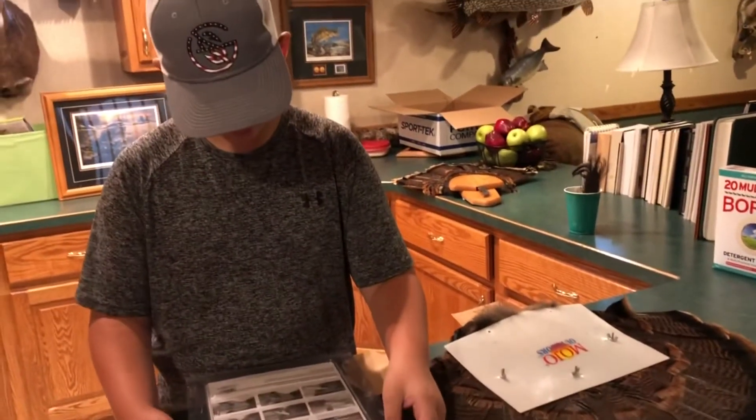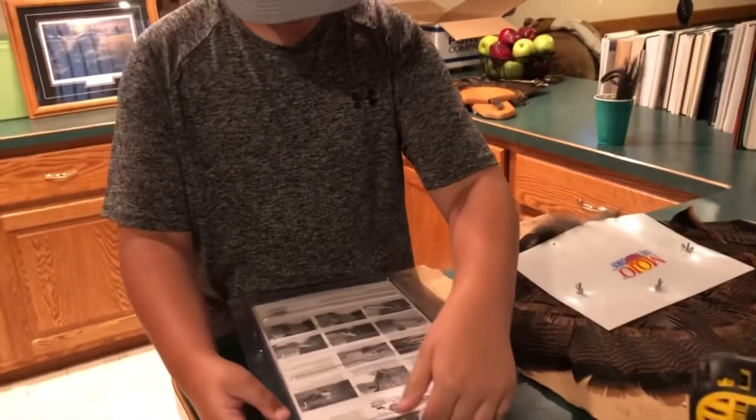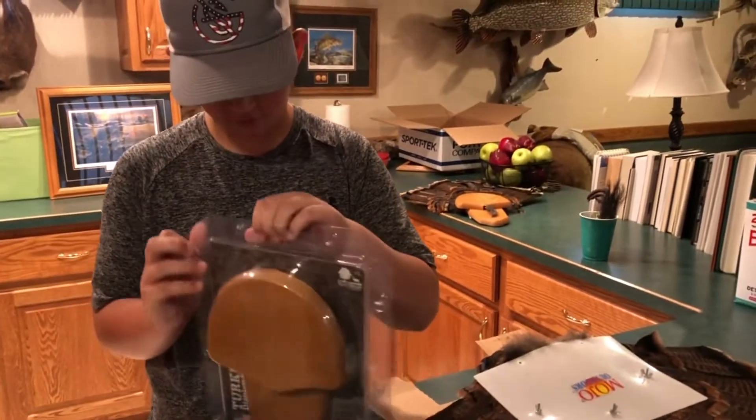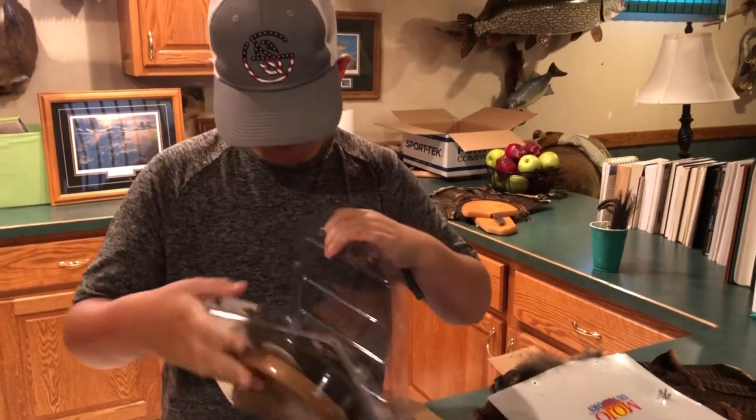I got the plaque here. Shout out to Walnut Hollow Country. I'm going to make a turkey plaque.